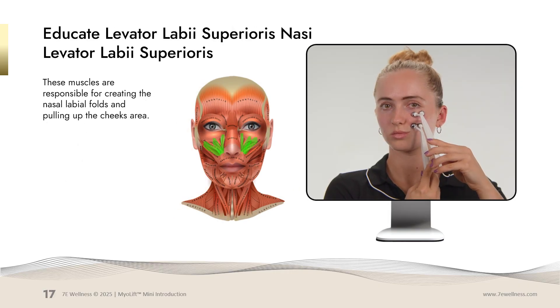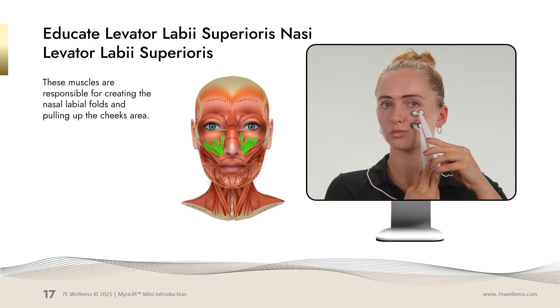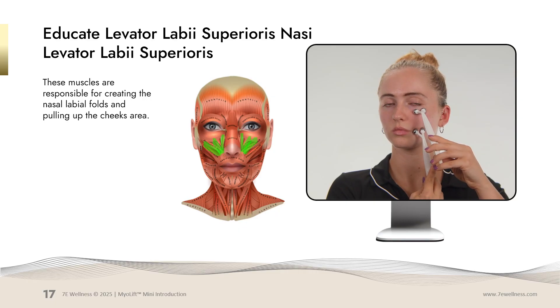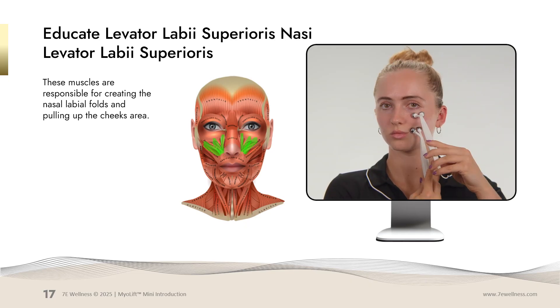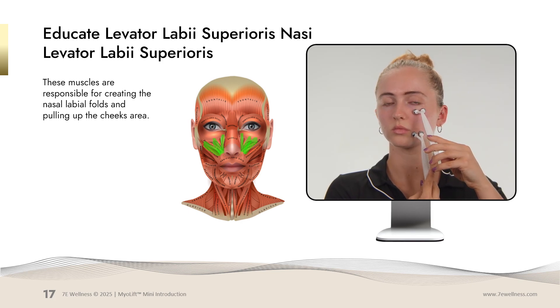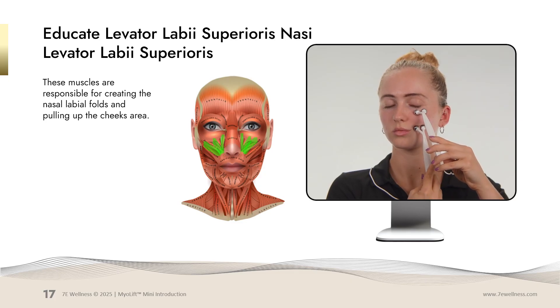The next movement is the upper cheek area. You will be doing this along the whole cheek area, starting near the nose and working your way towards the ear. Hold one stationary probe near the upper orbital bone. Grab, pinch and hold for five seconds. Each movement is done three times, and you'll do this on both sides of the face.